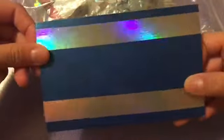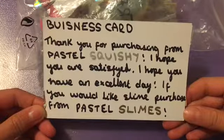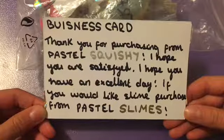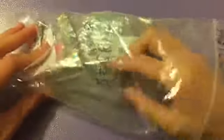Here is the actual package and I can see a little business card. It is blue and silver holographic, and it says: 'Thank you for purchasing from Pastel Squishies. I hope you are satisfied. I hope you have an excellent day.' It looks really pretty and it says all the other things as well.